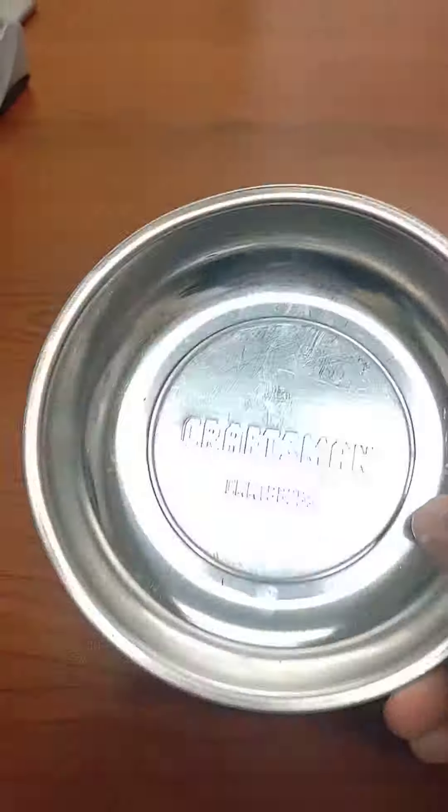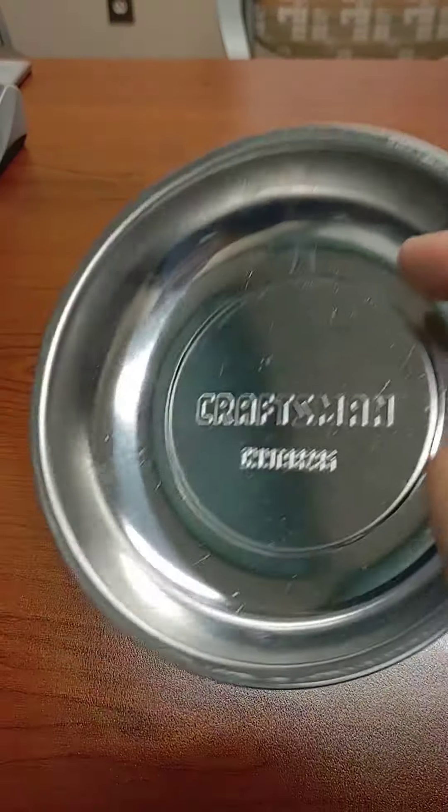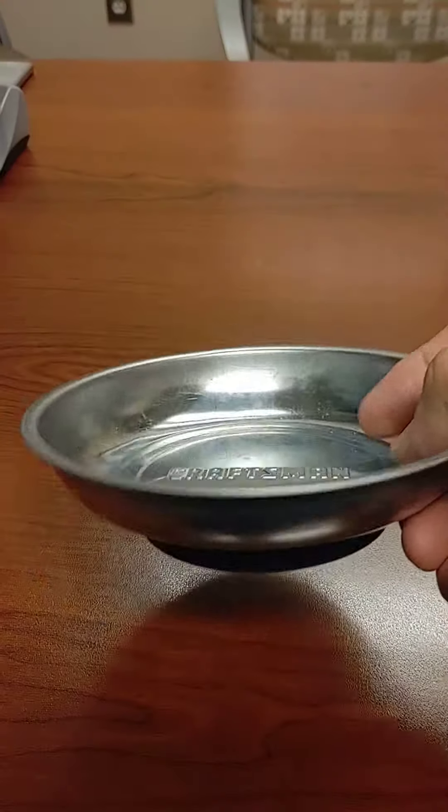Hey Marcus, this is my entry for the opportunity. This isn't mine — this is just a Craftsman magnetic bowl. You can buy these anywhere, any hardware store or big box store.